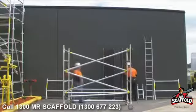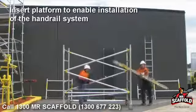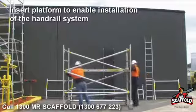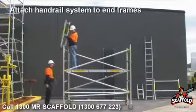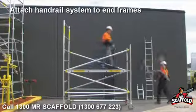For access, place a platform at the desired access height of the tower so the handrail system can be fitted. Place handrail systems onto the spigots of the end frames, and the same on the other side.